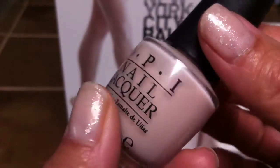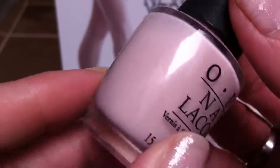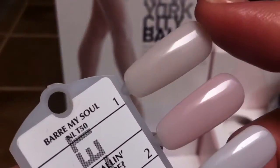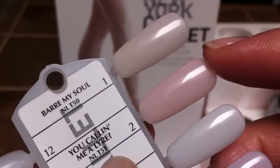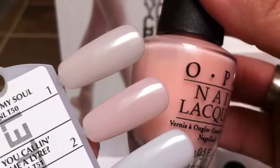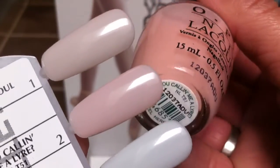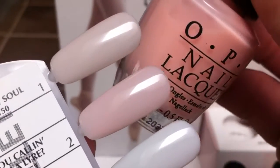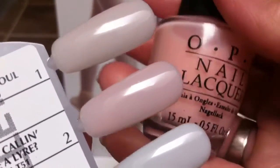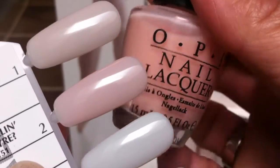So I'm going to go through them really quick. The very first one is called Bar My Soul, and this is it right here. OPI describes this as a sheer beige, and that's what it is — it's very pretty. I applied three coats to all my cream colors to give a nice finish.